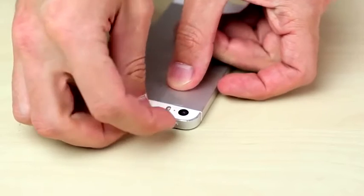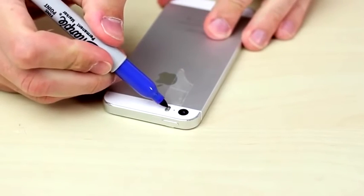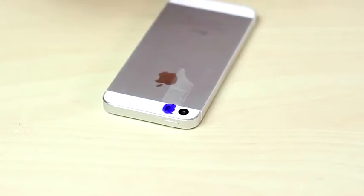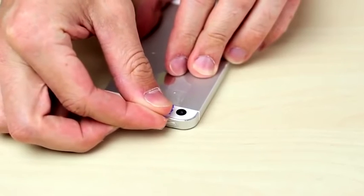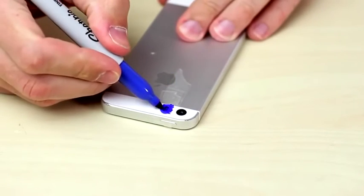First, put some tape over the flash on your phone. Take the blue Sharpie and color over the tape. Let it dry and put another layer of tape over it. Then color this layer generously with the blue Sharpie too.